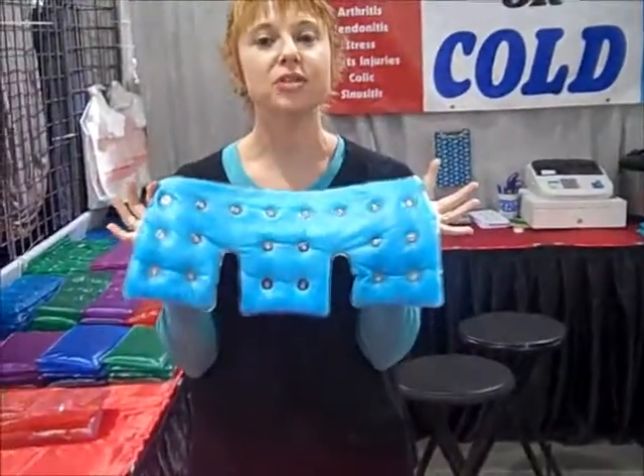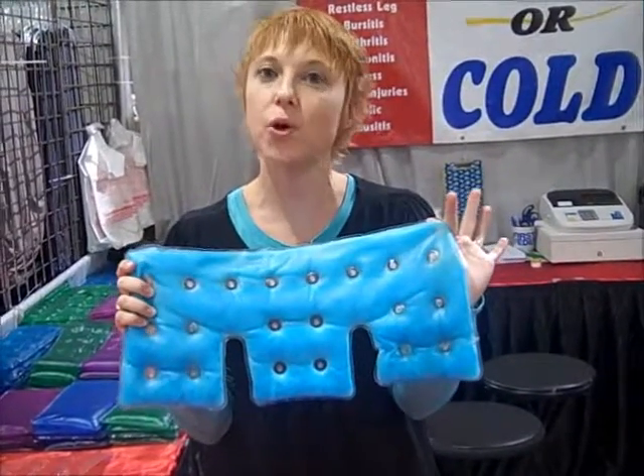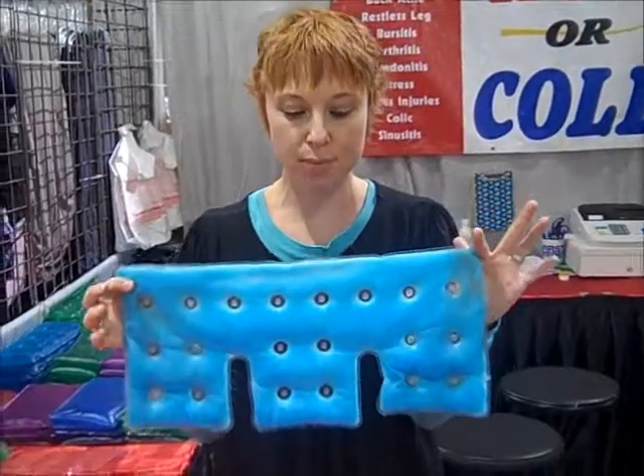They all come with a lifetime warranty — that's right, a lifetime. They'll work over 30 plus years. We warranty the hot, the cold, the quickness, the seams. No problems, no muss, no fuss. Get it at www.clickit2heat.com.